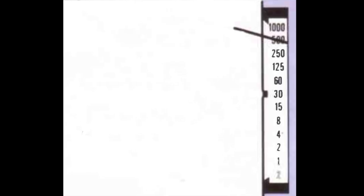On the right hand side of the viewfinder is a needle showing the shutter speed. Try and keep the shutter speed above a 30th of a second so that you don't get any camera shake.